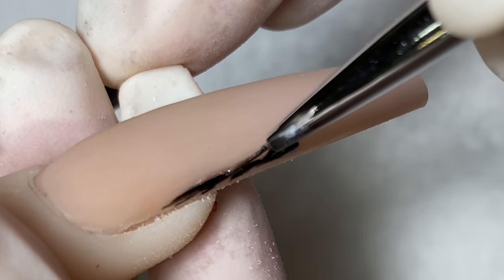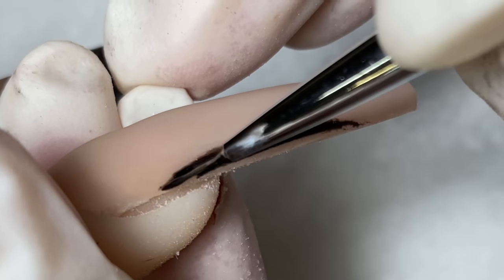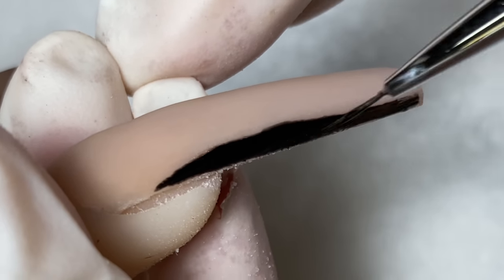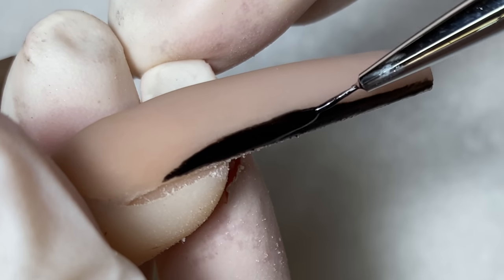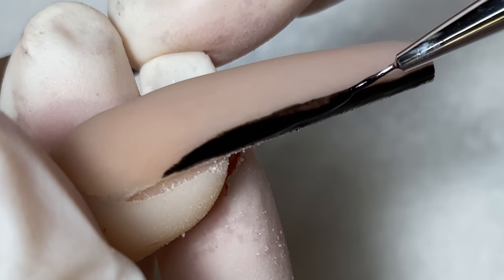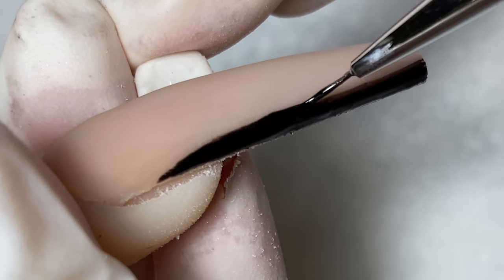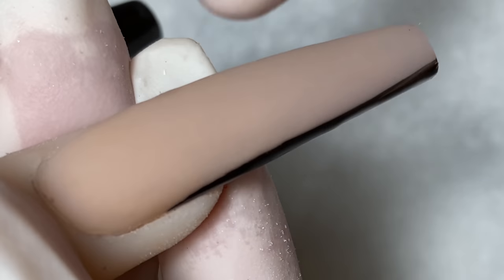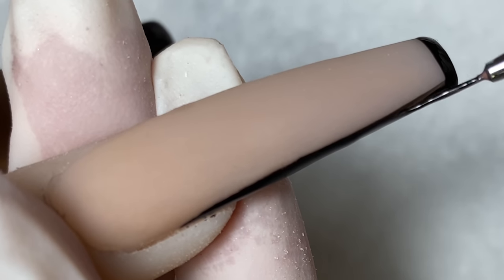I'm going to do the French outline around this one with the black gel polish — any type of black gel will work just fine. When doing lines, I find it's a lot easier using a longer detail brush, because with a longer brush you can do it in one stroke all the way down to the end. The more strokes you do, the more your lines end up looking choppy, so I like to use longer brushes for line work.